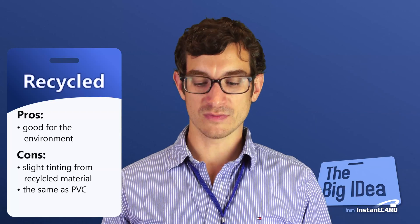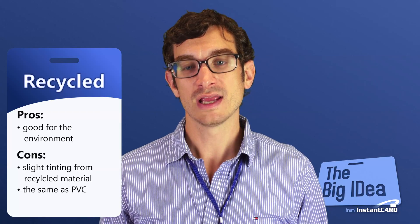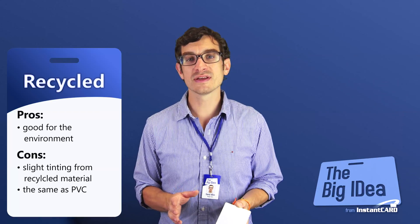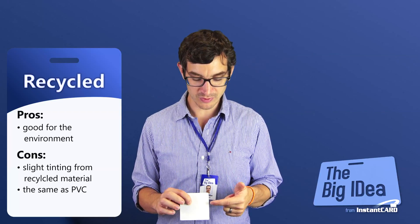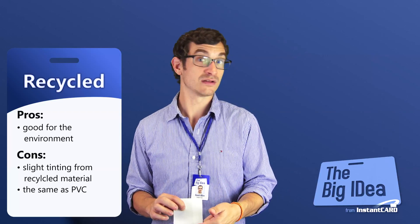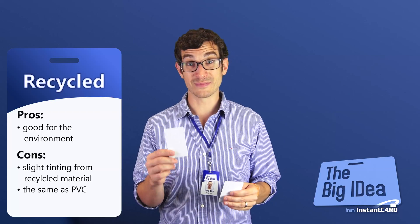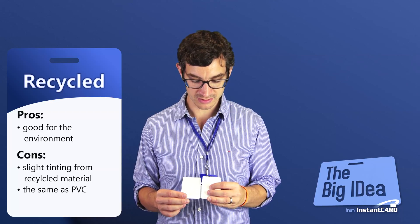So an obvious question would be: does this affect print quality? And the answer is no, it does not affect print quality. In the end, it's still PVC — everything prints on it the same. The only difference is when you look at the card, any white areas that would normally be pure white will have the tint of the recycled plastic. But since recycled cards are still 100% PVC, they still will warp and bend or crack just like the regular PVC cards.